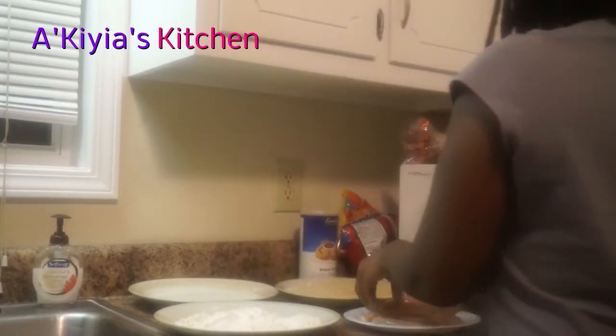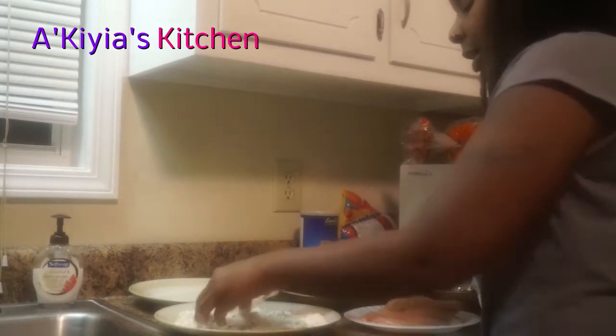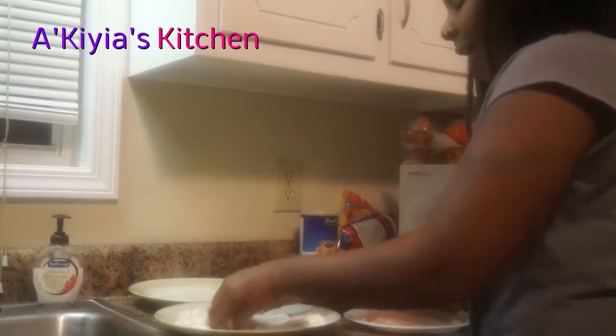Remember my motto — as you cook, you clean up as you go. Make sure you got the chicken nice and coated. I'm going to lay each piece on the aluminum foil baking sheet, then put it in the refrigerator and let it sit. Once he gets close, I'm going to put it in the hot grease.